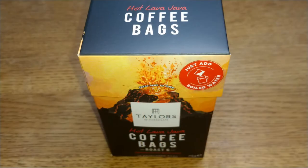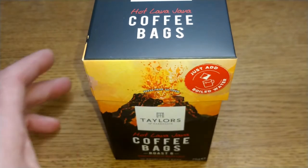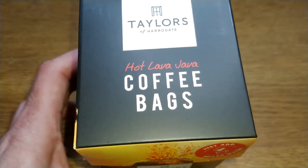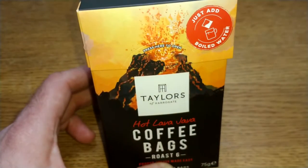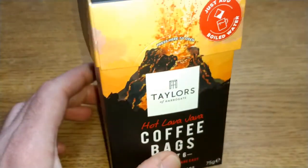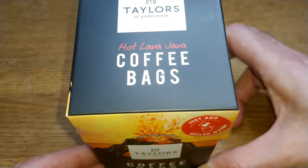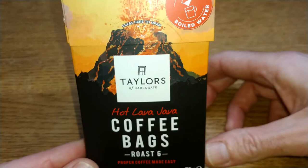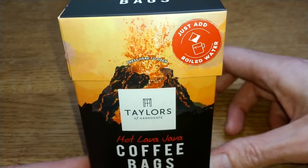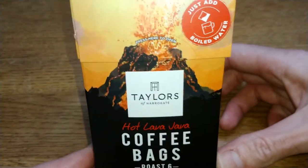Hello friends, this is DMC. This is my quick review of Taylors of Harrogate's Hot Lava Java coffee bags. It's been a very long time since I reviewed the Hot Lava Java coffee. I was debating whether to buy a bag and do a revisit, but I've seen these on the shelves and haven't reviewed the Taylors of Harrogate coffee bags before, so I thought I'd give these a try rather than going back to the ground coffee or beans.